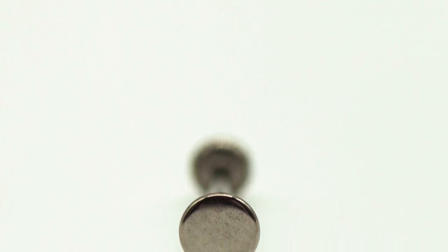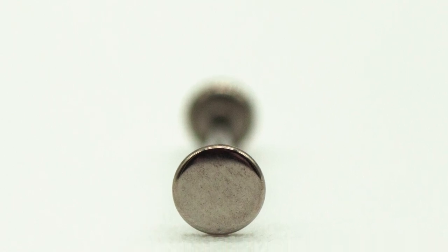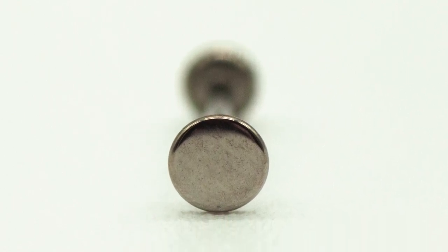Those rough surfaces can cause irritation during healing, even so far as causing more scarring to form. Now let's take a look at some of these Invictus pieces — at first glance you might be thinking that looks decent, that looks solid, it looks shiny. But if you know anything about body jewelry, that is not a polish that meets standards.